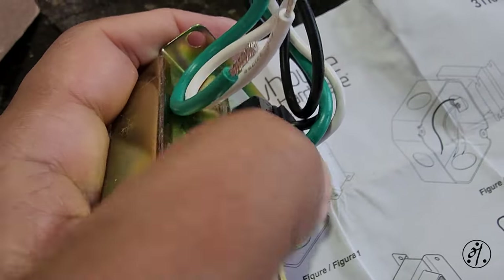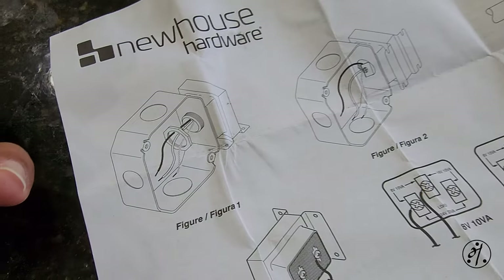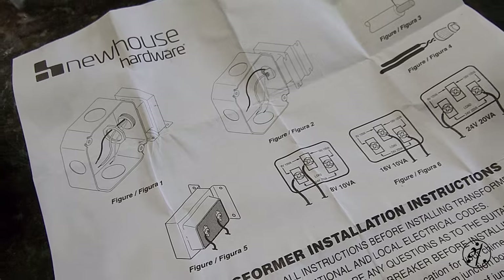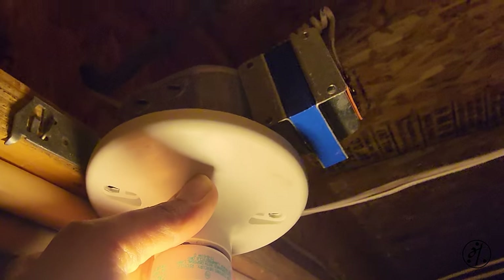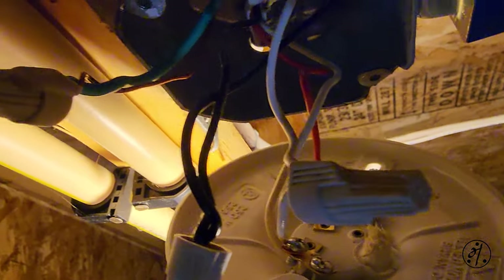Mounting is just a screw — you open it, put it in, and screw it. That's what the instructions say. Let's remove these two screws. Wiring is pretty simple: white goes to white, black goes to black.